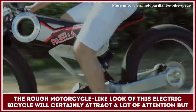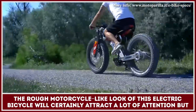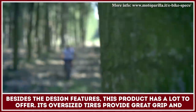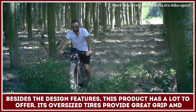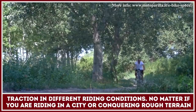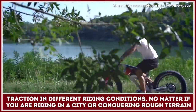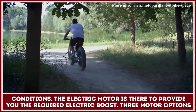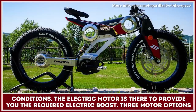The rough motorcycle look of this electric bicycle will certainly attract a lot of attention, but besides the design features, this product has a lot to offer. Its oversized tires provide great grip and traction in different riding conditions. No matter if you're riding in a city or conquering rough terrain conditions, the electric motor is there to provide you with the required electric boost.